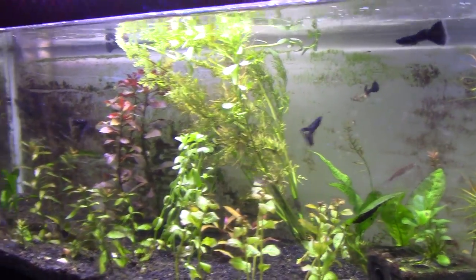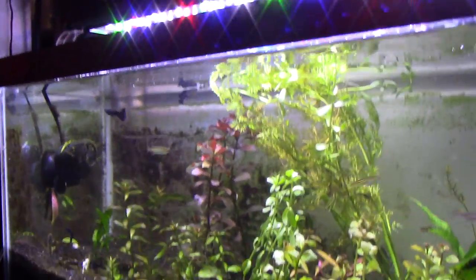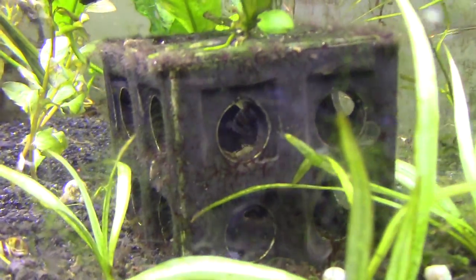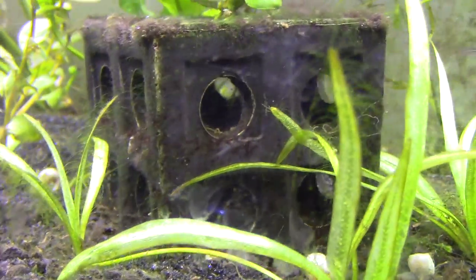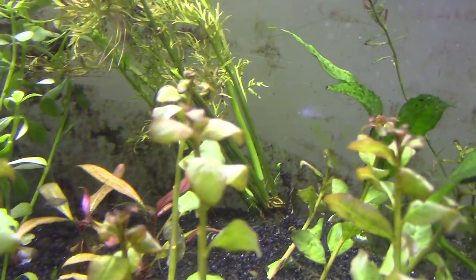There are assassin snails in here spawning like mad — I usually list those on my site. There are also about 25 standard bushy-nose plecos in here of different sizes — just grow-outs. Pleco people are always like, look you can see the tail! I'm like, yep, it's a cool tail. Just kidding, all you pleco people.